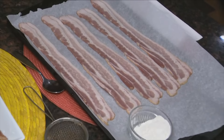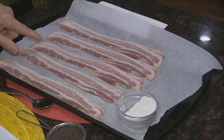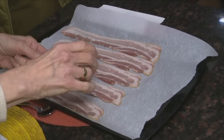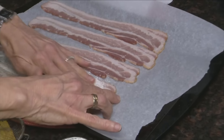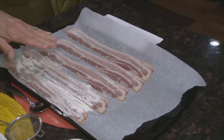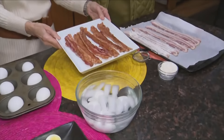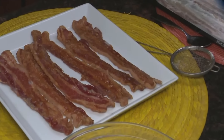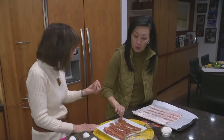So, bacon — we all love bacon. Here it's on a baking sheet. Normally we fry it and it splatters all over and sits in tons of oil. Here's the hack: take your bacon, lay it out on parchment paper, then take some flour — use a sifter or a spoon — and just dust it over. Preheat the oven to about 400 degrees. Put it in for about 20 minutes or until you're happy with the crispness.